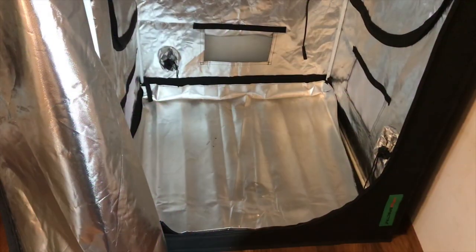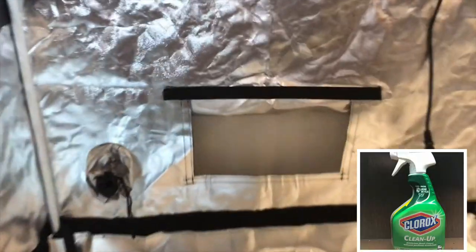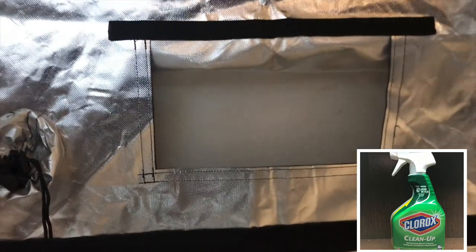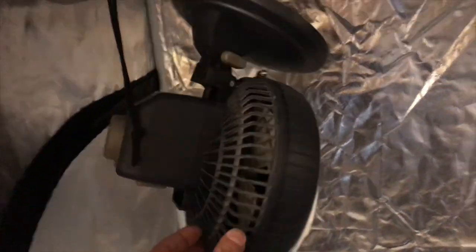My 3x3 tent is a Vipar Spectra — it was one of the only budget grow tents that advertised no light leaks. In between grows, I thoroughly clean my tent with Clorox bleach. I vacuum out the air inlet because it gets pretty dusty, and I also vacuum out my oscillating fan and my stationary fan.